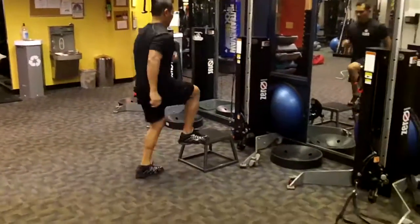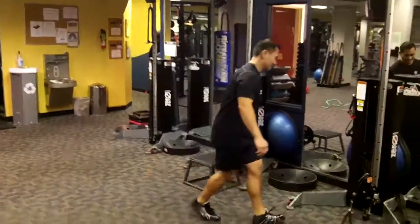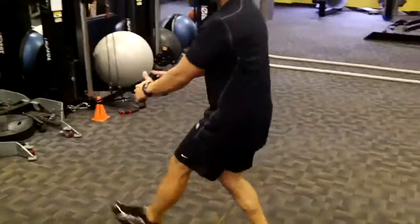Station two: toe taps. Station three: forward lunge, alternating format.